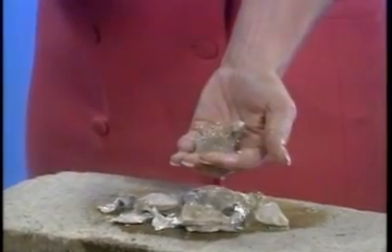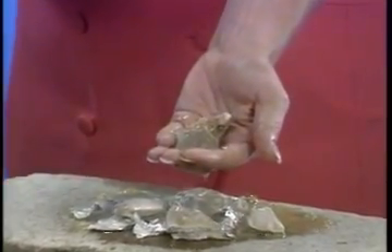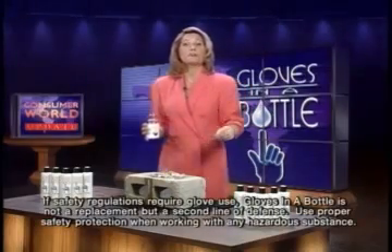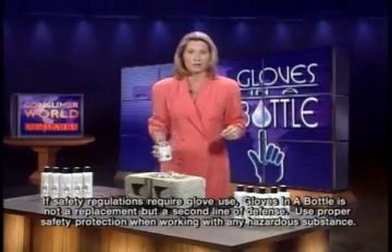As you see, the rocks are sizzling in the palm of my hand, but amazingly my hand isn't even being irritated. I think this proves positively the effectiveness of this amazing lotion.